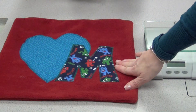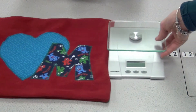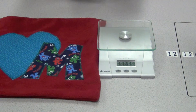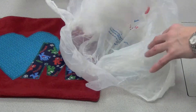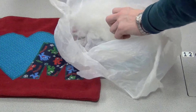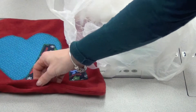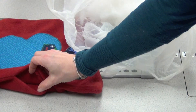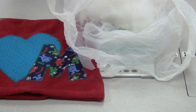Once your cushion looks good on the outside, you're ready to stuff it. Using the scale, turn it on, put a bag on top and put stuffing inside the bag until it weighs between 230 to 250 grams. Then you're going to fill the opening of your cushion. It may look somewhat uneven at the beginning — you may need to sit on it or move it around a bit to even out the stuffing, and then you'll hand sew it shut.